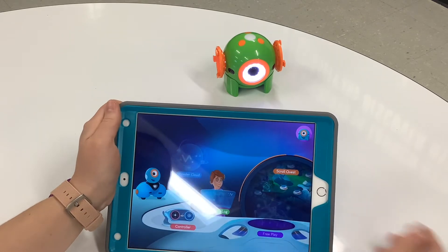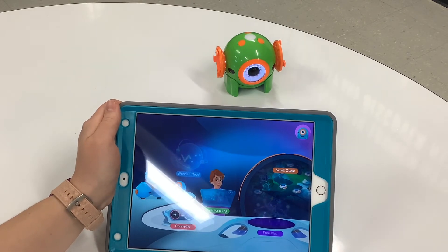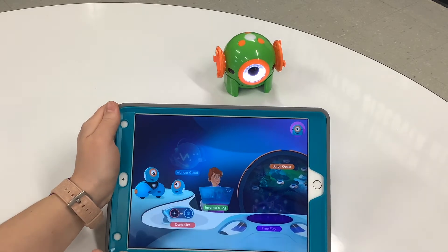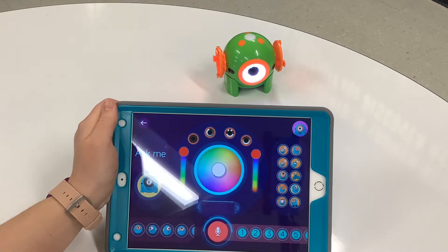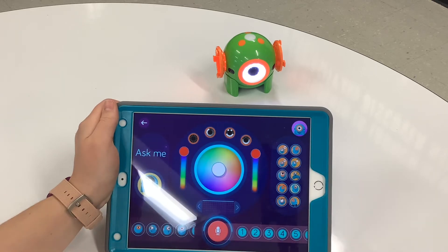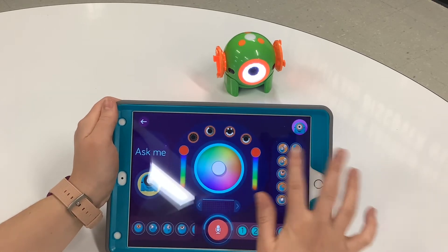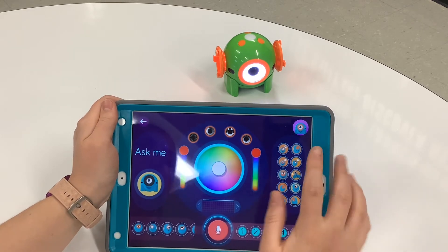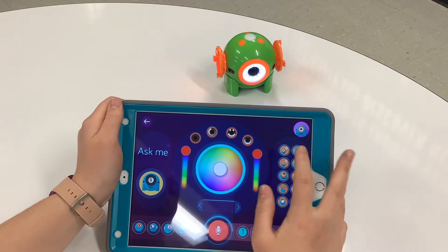Besides the Wonder Workshop, if you go back to the beginning, under Beginner's Log you can look at the Inventor's Log, which is what students might have done before, and also the Controller. As you can see, here are all the options for our Dot. You can make him say things — for example, the top left one is 'Hi', so if I click it, our robot will communicate.